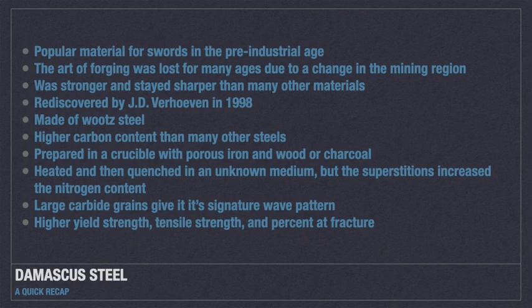Let's quickly review. Damascus steel was a popular material for swords in the pre-industrial age, but when the mining region changed, the art of forging Damascus steel was lost for many years. It was popular because it was stronger and stayed sharper longer than most materials. J.D. Verhoeven rediscovered the manufacturing process in 1998. It was made of wootz steel and had a higher carbon content than most steels due to being prepared in crucibles with cakes of porous iron and wood or charcoal.